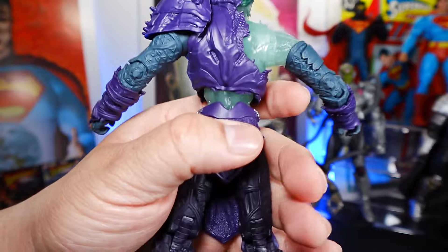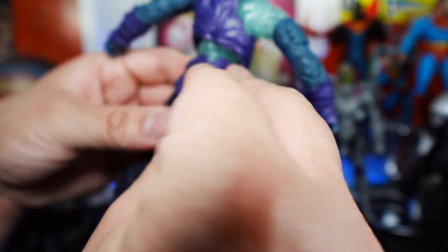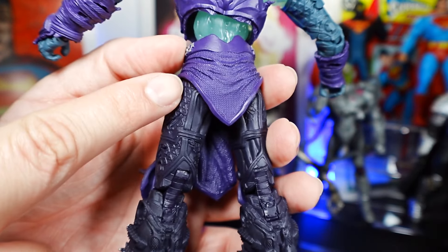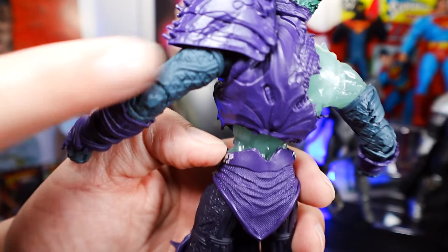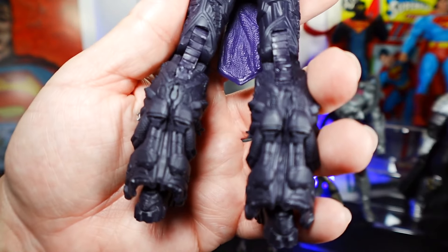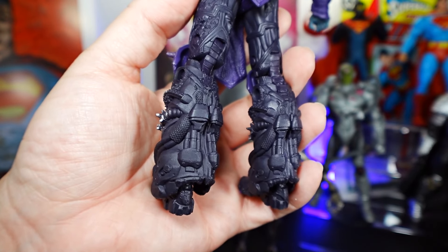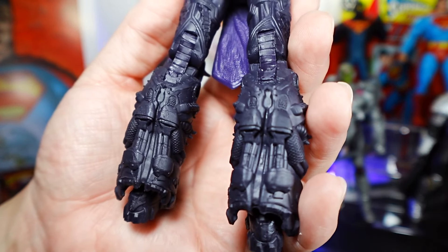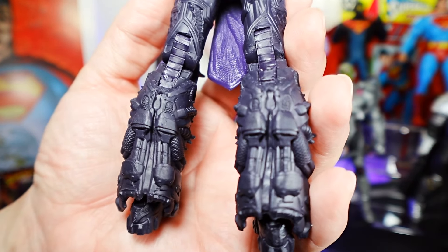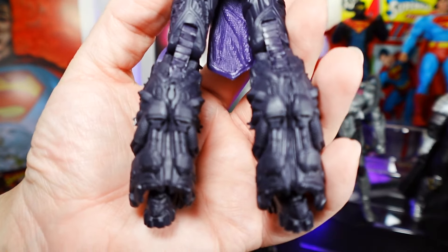Does he do squats? He has whatever this skirt piece is here. There's the back of the legs — the hamstrings. More detail here, same kind of cell design that's on the tricep, also present on the back of the legs. Just look at all of this detail on the back of the boot. Unfortunately, it's not painted — just a matte dark black. I wish it was painted a little gray here, which customizers could probably do silver or gray to make it pop.